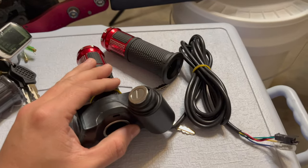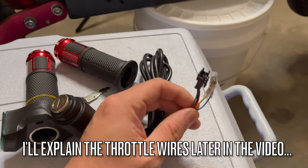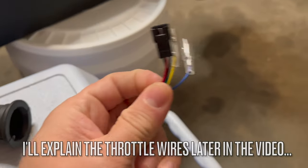If you do want to install one of these like I did for the last three months, it comes with five wires.